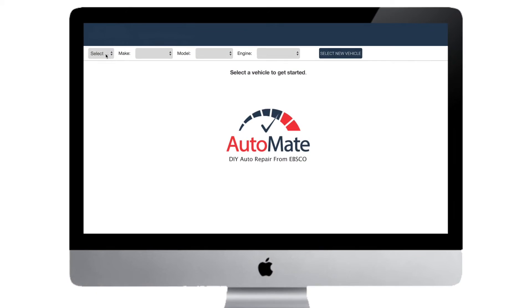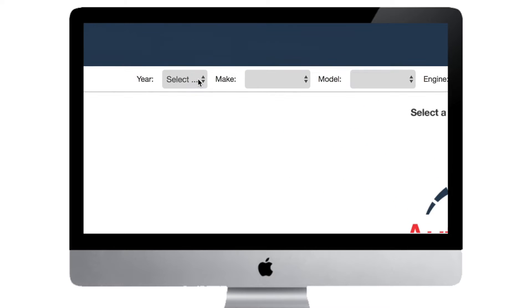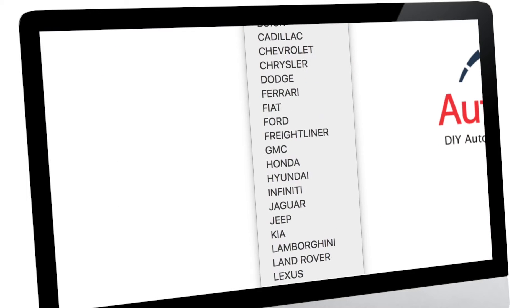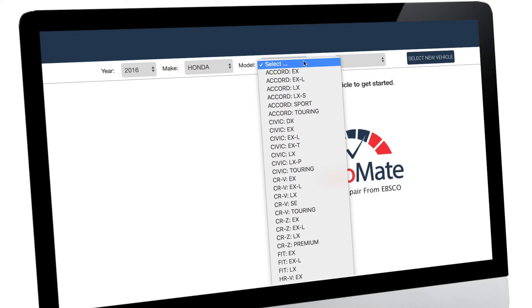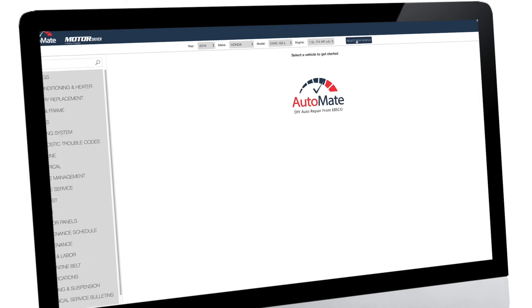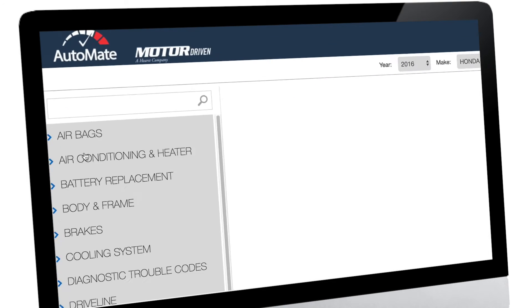Well, the library has yet another resource for you in DIY automotive repair: AutoMate. Powered by the folks over at Motor, AutoMate provides the most accurate, authoritative, and up-to-date service and repair info for thousands of domestic and imported vehicles.